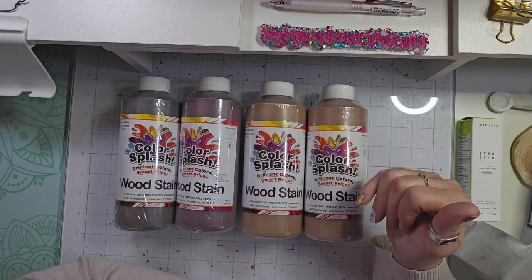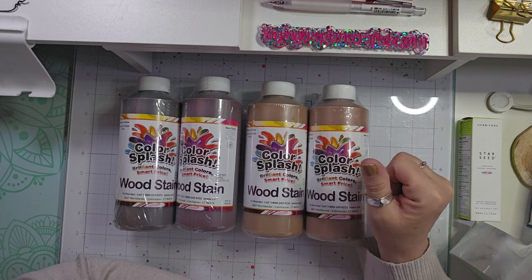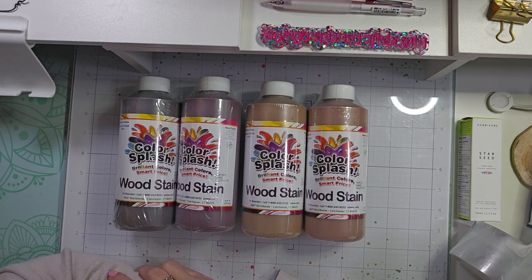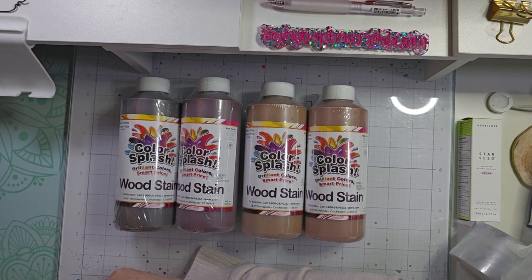I will link those down below in the description as well. But that is my small Amazon haul. If you enjoyed this video, please give it a thumbs up, and I'll be back soon with another crafty, planner, or beauty video.